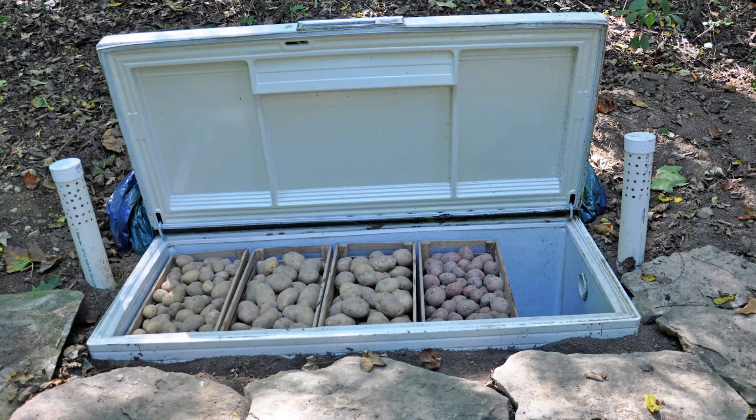We've all seen root cellars. If you've got winter squash or potatoes, this is one way you can store them cheaply — just use an old refrigerator. You need to vent it, otherwise it'll get moldy and musty in there. But it's a great way to use the earth to moderate the temperature. Winter and summer, it's a pretty good method to store stuff.